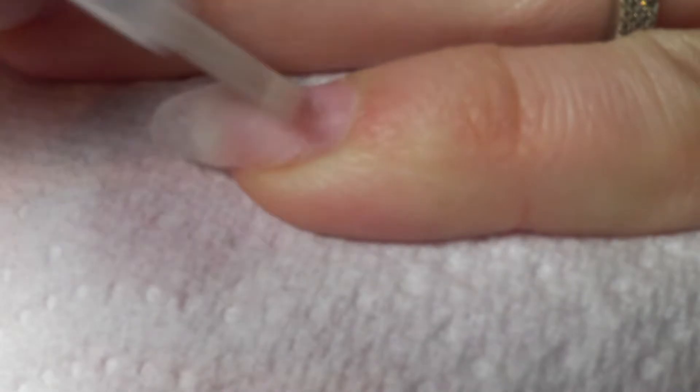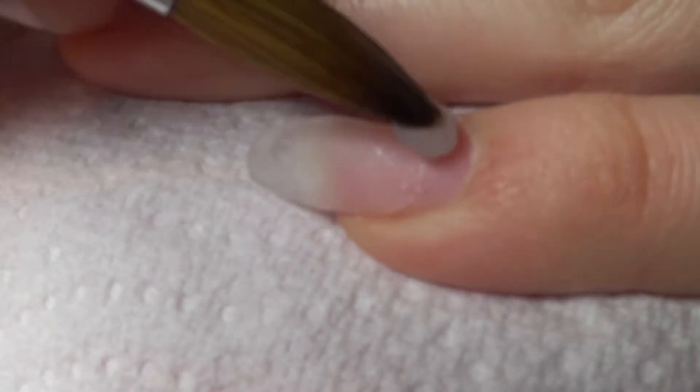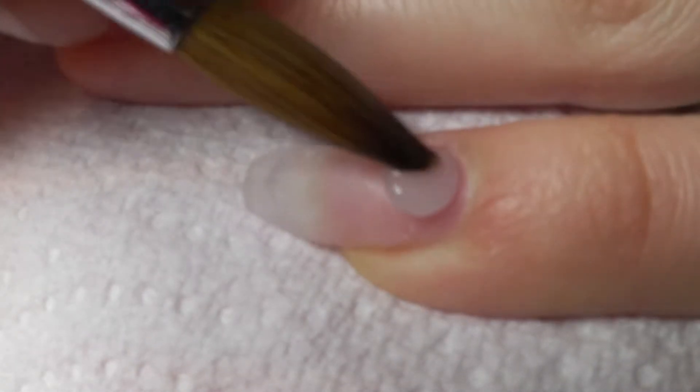I am now cleansing the nail plate with a dehydrator, then applying a primer, and here I am applying clear acrylic by Nail Nails.